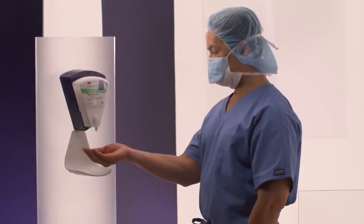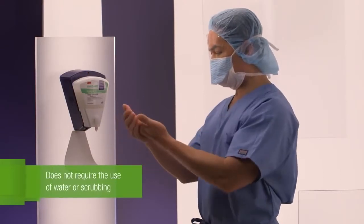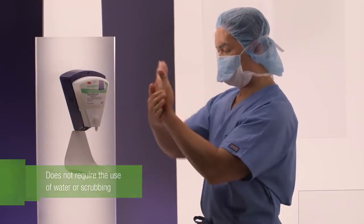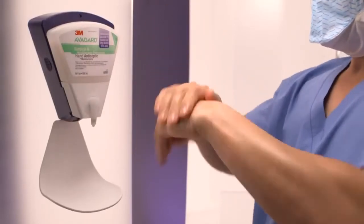Avogard Surgical Hand Antiseptic does not require the use of water or mechanical scrubbing with a surgical brush to achieve bactericidal effect. Water should not be used in its application. Apply to clean, dry hands.